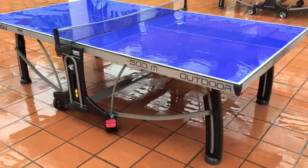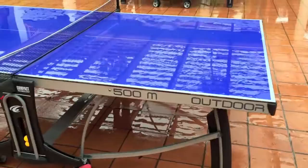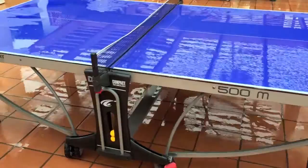It has a 7mm resin laminate top with a matte finish so it can hold up to the rain. The rain will wash off — it's anti-glare paint. So even if it was sunny, you'd be able to handle it just fine. You can see the water just runs off the edge of the table.